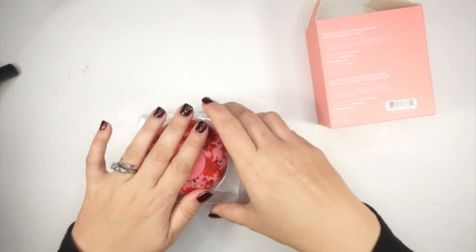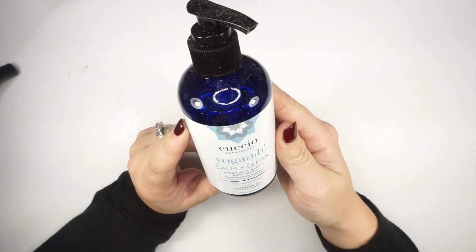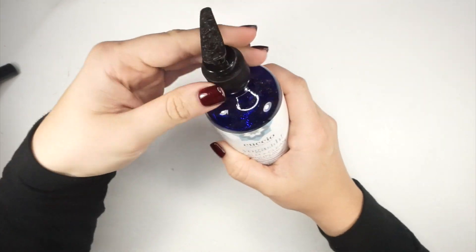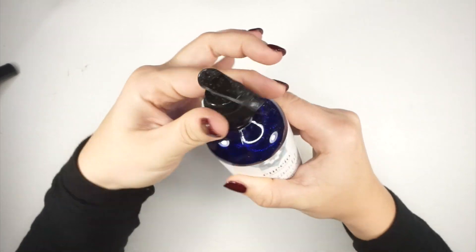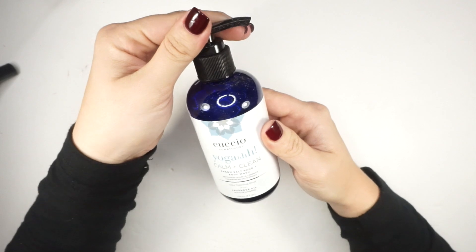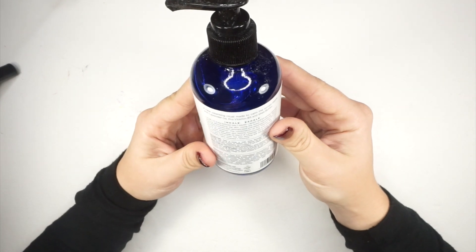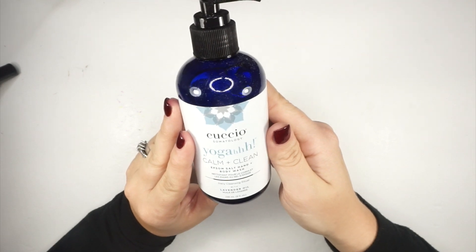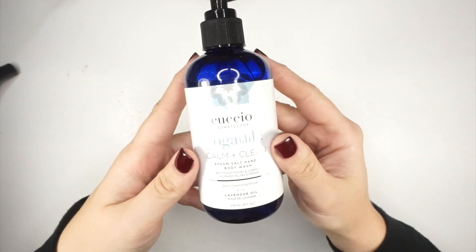Next is Yoga Calm and Clean — an epsom salt hand and body wash. It smells super natural and is made with lavender oil, pro-vitamin B5, and shea butter. It's like soap, so you'll use it with water. The scent is calming — very lavender. As Taylor Swift said, you need to calm down!